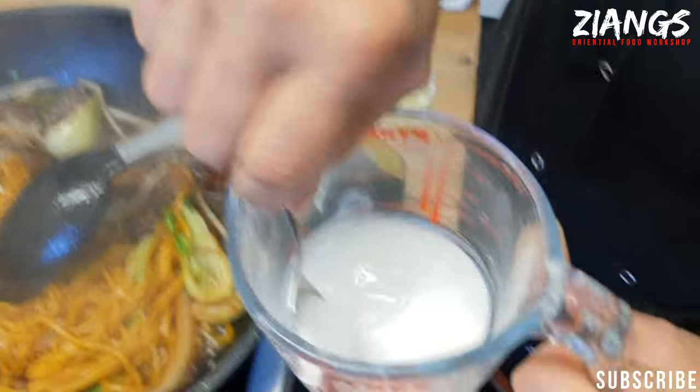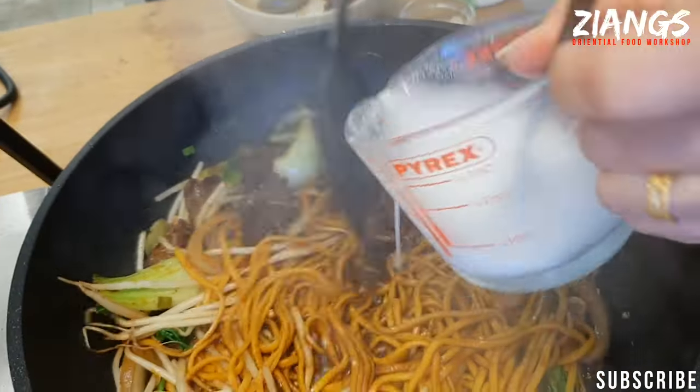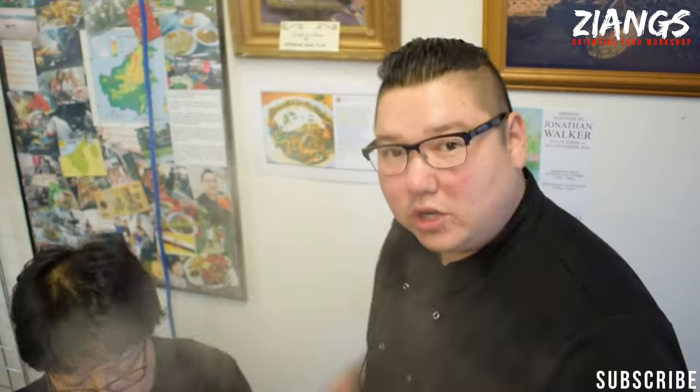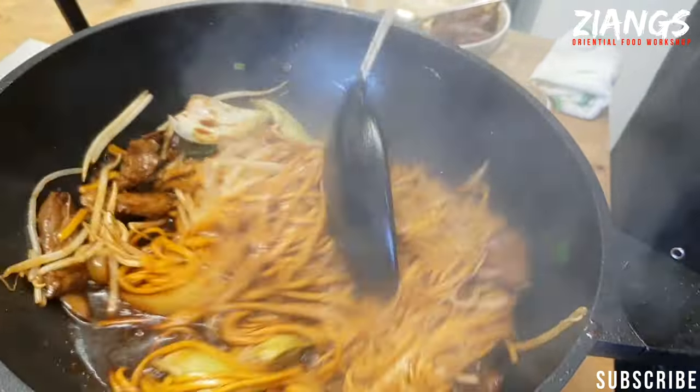Now it's time to thicken. You use potato starch — you can use corn flour, but corn flour cooks out, meaning if you cook it too long it goes back to liquid. You want to make a little well so you can pour the starch in and thicken from there. Find spots where there's liquid and thicken gradually. Don't pour in too much at once, otherwise you'll end up with a lump of glue that won't thicken the whole dish.